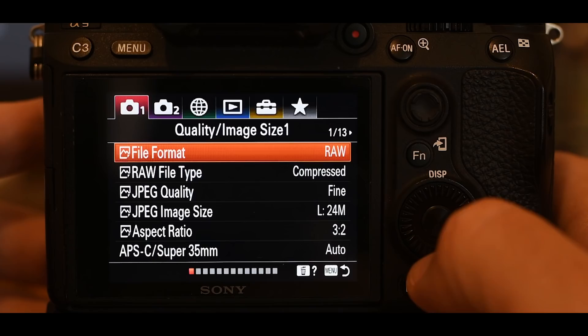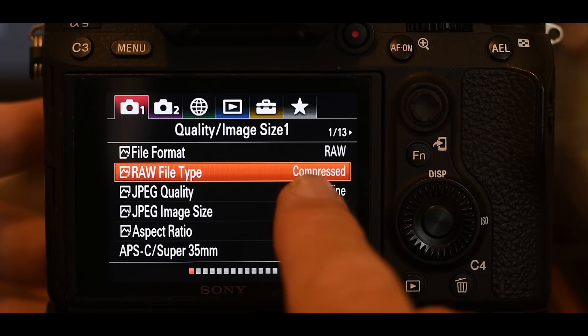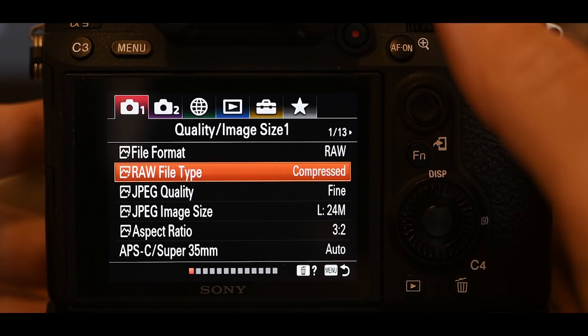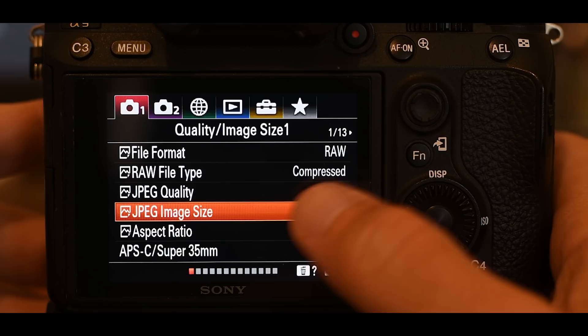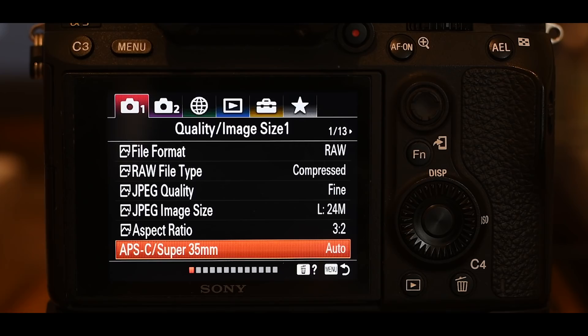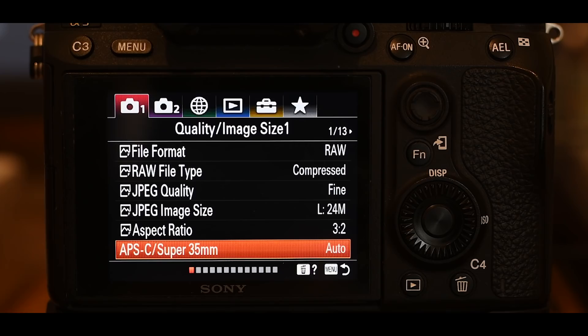The next line is RAW file type: set it to compressed. That's very important — if you want to shoot 20 frames per second, you have to shoot compressed RAW files to get that speed. JPEG quality and JPEG image size are irrelevant since we're not shooting JPEG. The aspect ratio is the default 3x2. The APS-C super 35mm auto setting tells the camera to crop automatically if you attach a DX or crop sensor lens to this full frame camera.